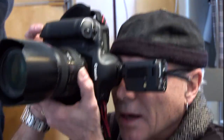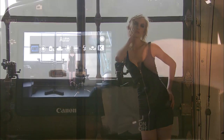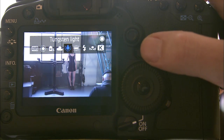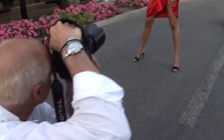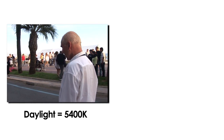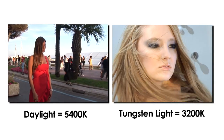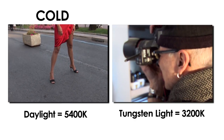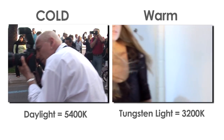In today's digital age you can electronically adjust your camera for the various lighting conditions you may find yourself in. There are two types of light: daylight or outdoor, and incandescent or indoor. Light is measured in degrees Kelvin — daylight is measured at 5400 degrees Kelvin and incandescent or indoor light is measured at 3200 degrees Kelvin. In the beginning, all you need to know is blue light equals daylight, which is colder, and orange light equals interior light, which is warmer.